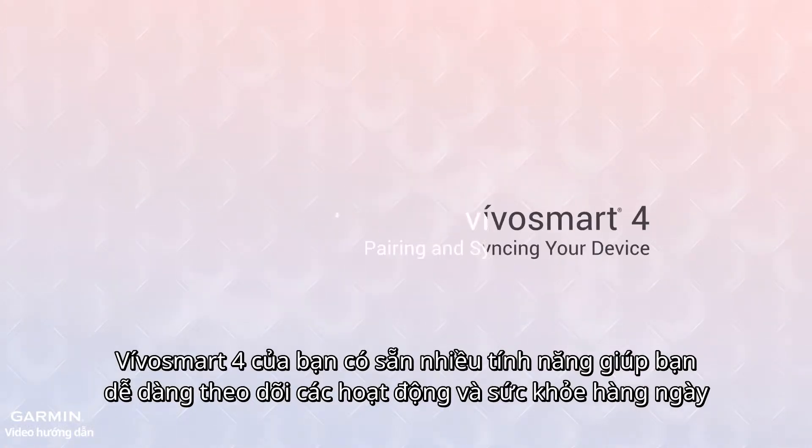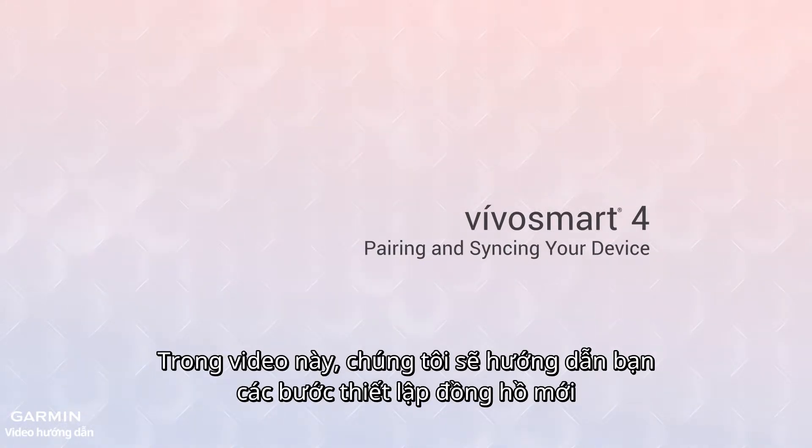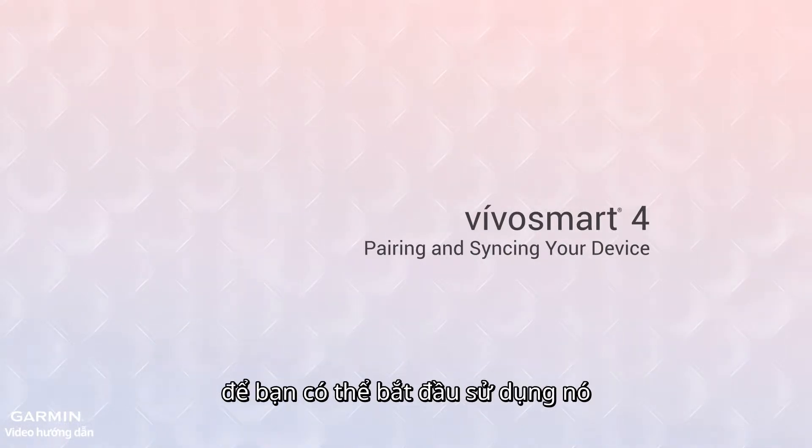Your VivoSmart 4 comes loaded with fitness and wellness monitoring features to help you track your daily activity with style. In this video, we'll walk you through the process of setting up your new activity tracker out of the box so you can start using it.